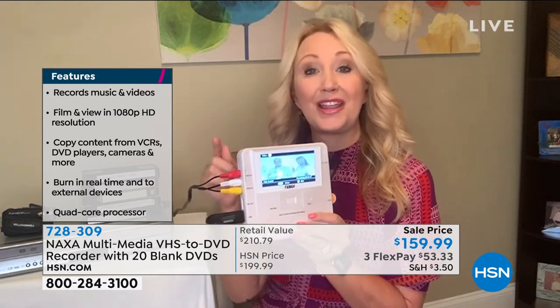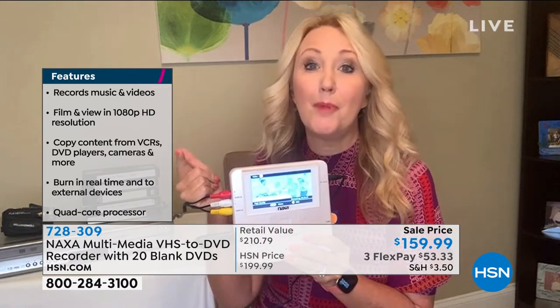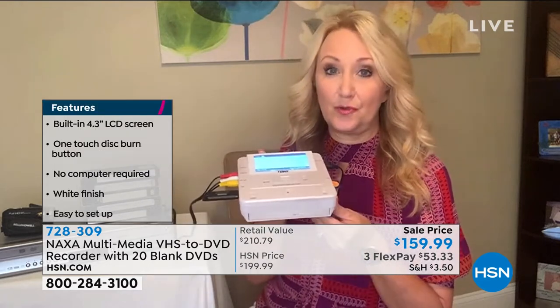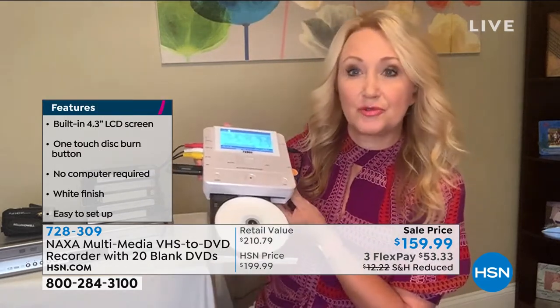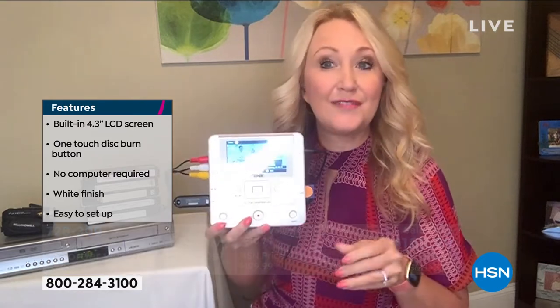I've taken my VCR and plugged it in with the included cables right into this Naxa. It's so easy — you don't need a computer, you don't need a monitor. All you do is pop in your disk — we're including 20 of those for you. Your disk just goes right in here in the bottom, and as soon as you press play on your device, you're going to see that video start to play on the huge 4.3-inch screen. Totally standalone — take this to your mom and dad's, to grandma and grandpa's, and digitize for them with the touch of one big red button.